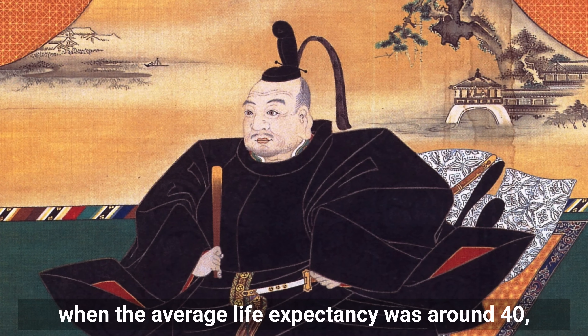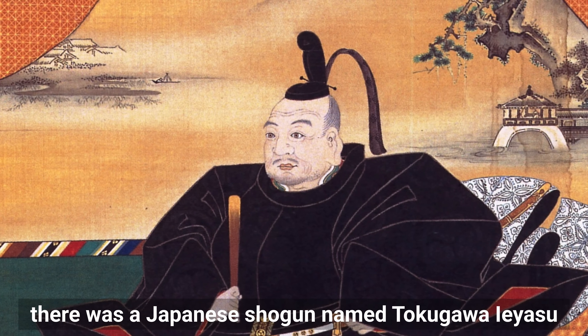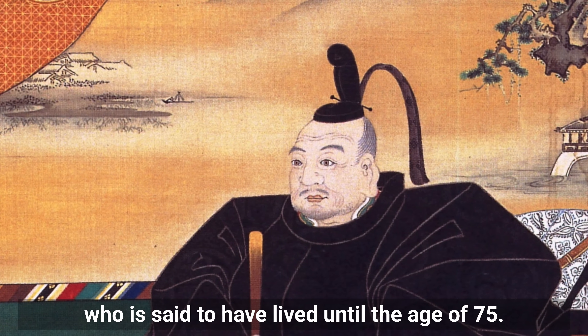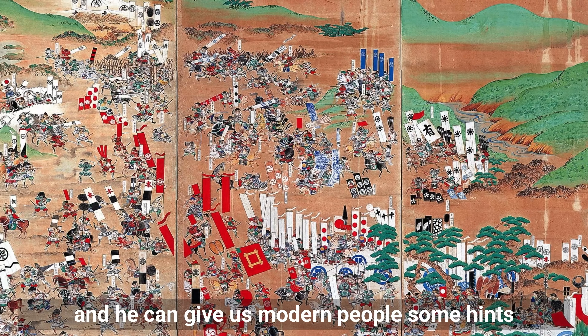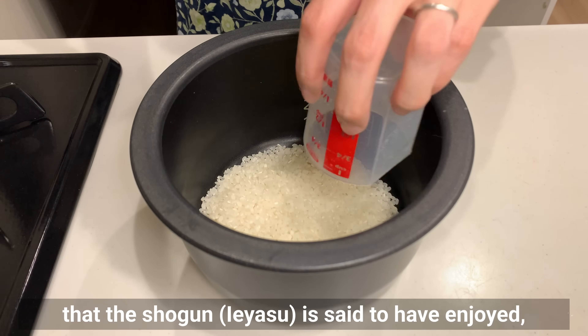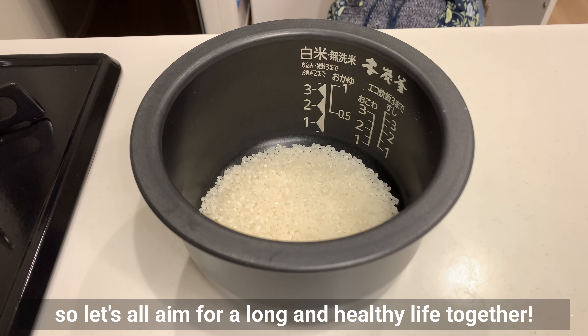In the Edo period, when the average life expectancy was around 40, there was a Japanese shogun named Tokugawa Ieyasu, who is said to have lived until the age of 75. He was known as a longevity and health enthusiast, and he can give us modern people some hints on how to live a long and healthy life. Today, we will recreate a meal that the shogun Ieyasu is said to have enjoyed, so let's all aim for a long and healthy life together.